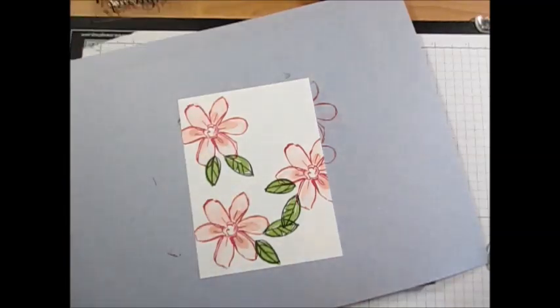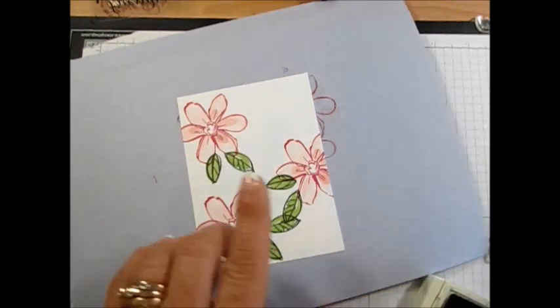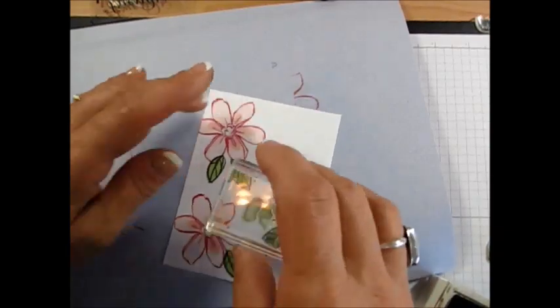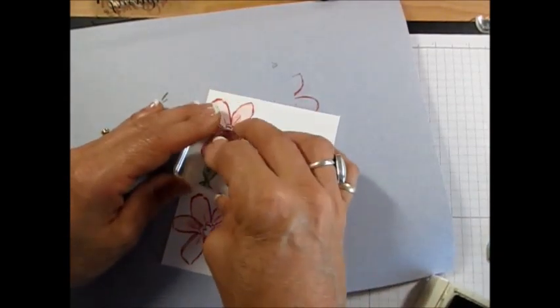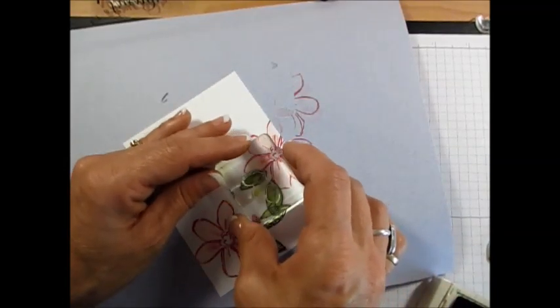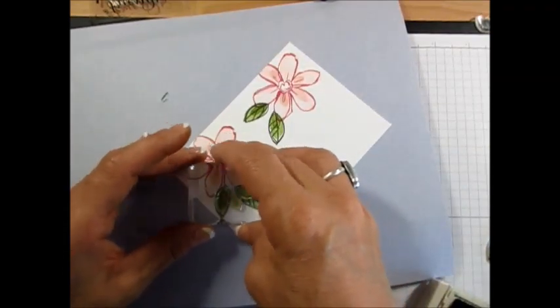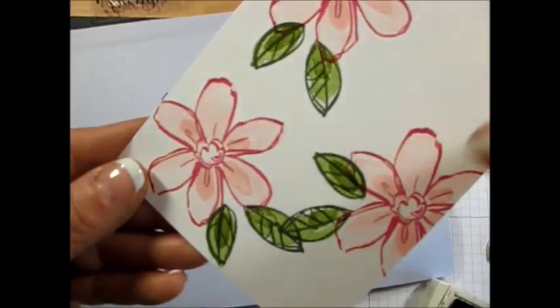I'm going to use Old Olive next. The outline should be the darkest, then the big bold stamp lighter, and then the medium detail color. I'll put that right there. See how it just gives a little bit more dimension — it's darker at the bottom.